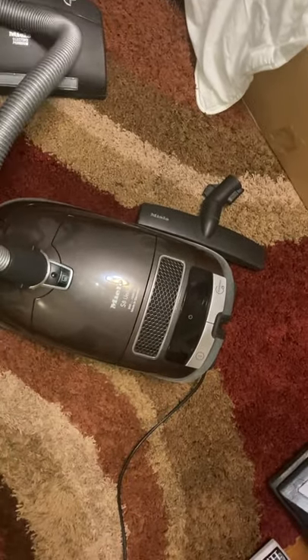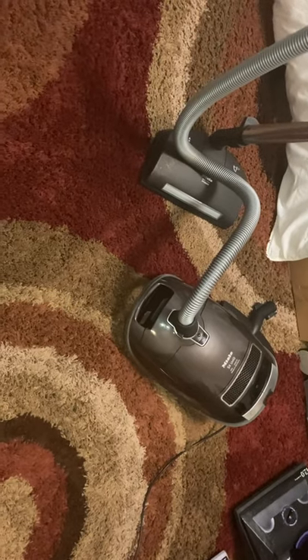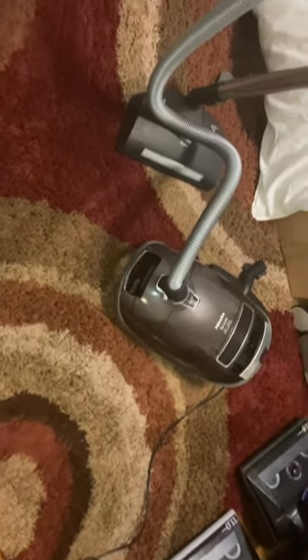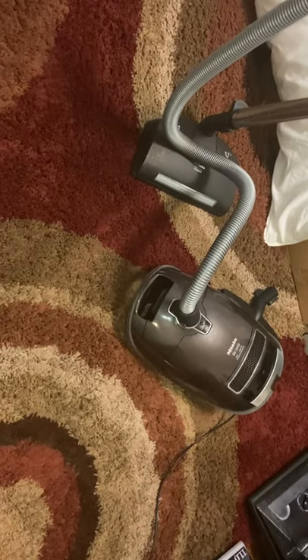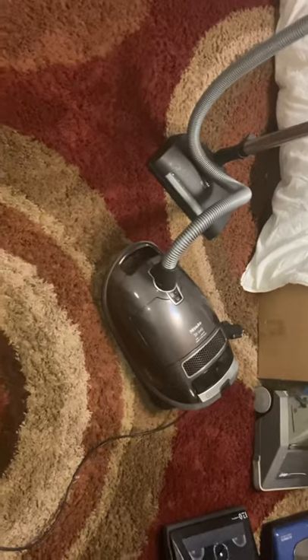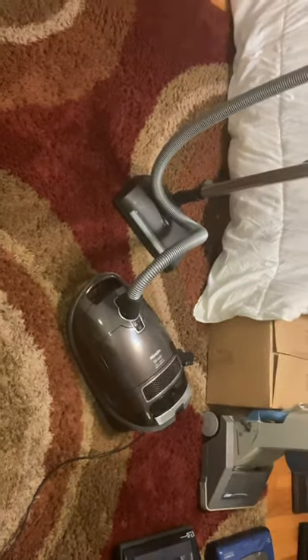It does have a telescoping wand, which is really a necessary feature for any canister vacuum, so this vacuum really has everything you need. You can't really get much better than Miele for buying vacuum cleaners, other than maybe a modern central vacuum system. They do have a lot of features, though they can get a little expensive to repair as they get older — the parts aren't cheap — but for the most part they hold up pretty well as long as you take care of them.